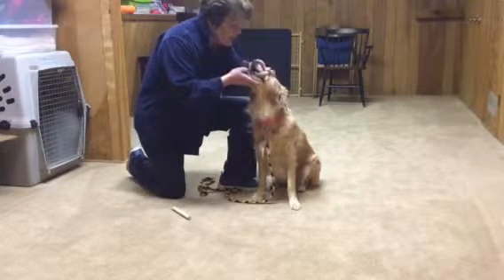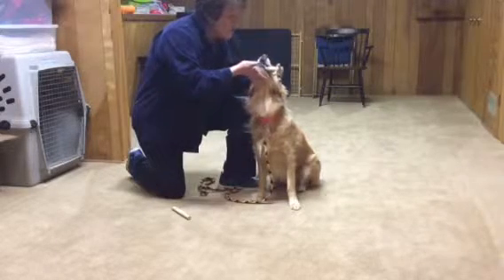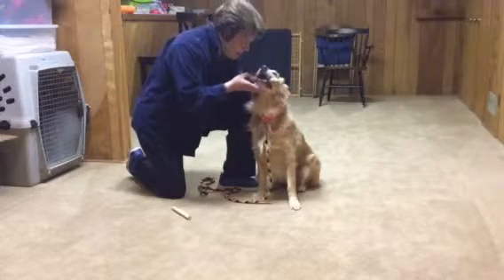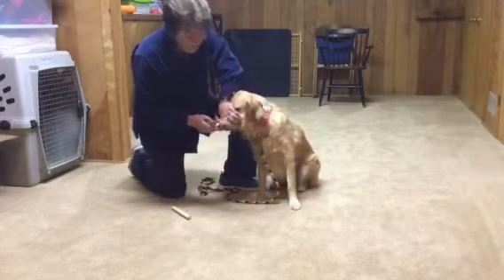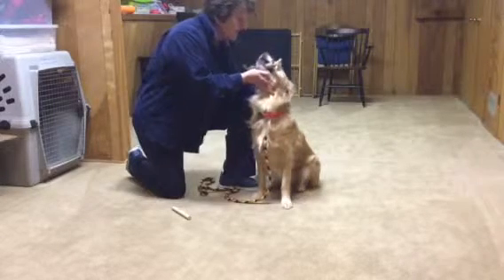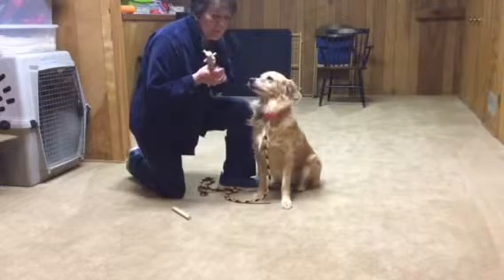Good. Take it. Good. Hold. My right hand goes underneath so she doesn't spit it out. Good — I'm praising. Hold. Good hold. Now if she does spit it out: 'oh no' — or 'uh-oh,' whatever you feel comfortable with — and we just repeat it. Good. Hold. Yes, that's good. Just a few seconds, then out.